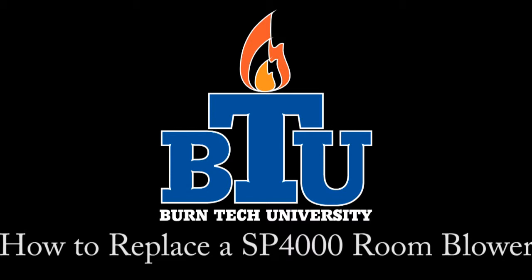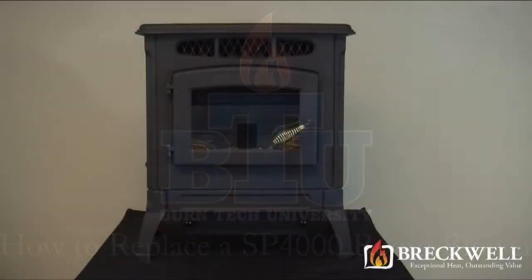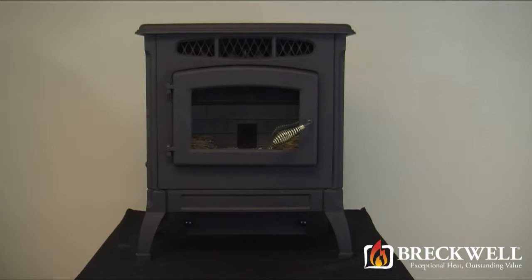Welcome to this edition of Burn Tech University sponsored by Breckwell. In today's video we'll show you how to properly replace the room blower in your SP-4000 pellet stove.